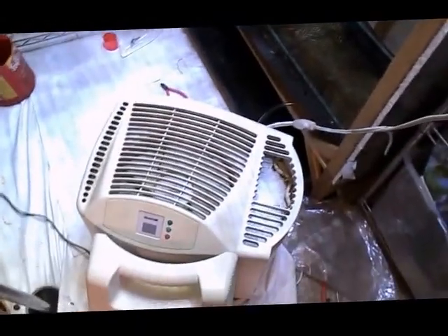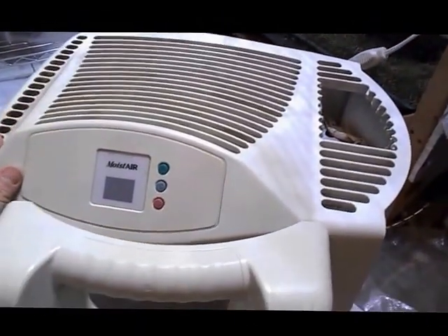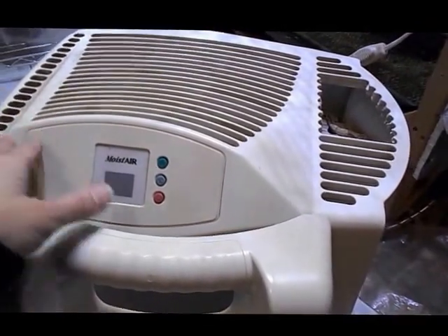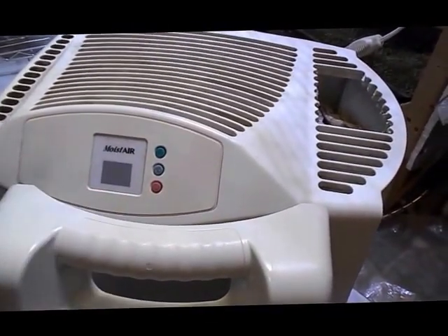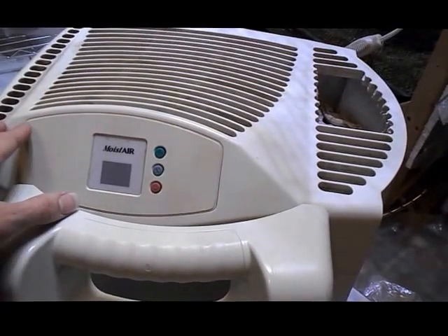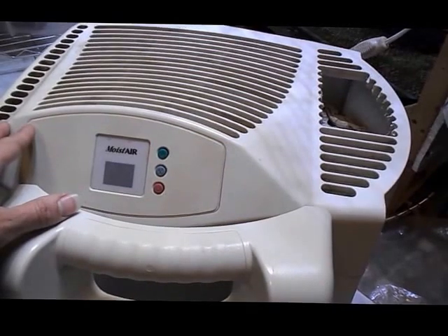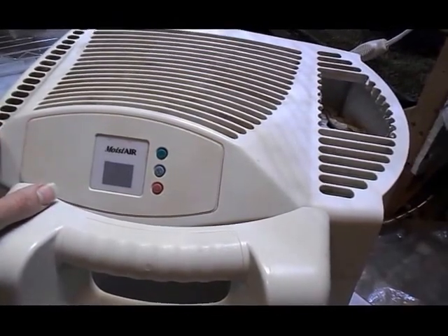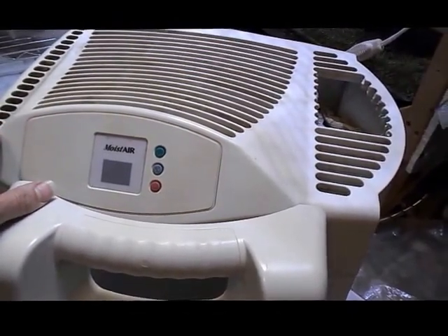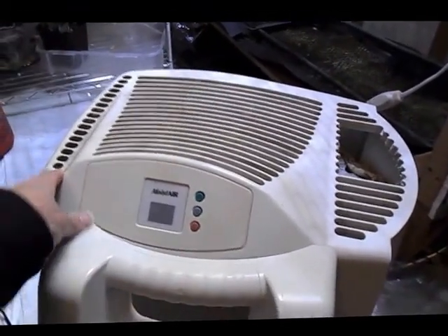The cost of this was I think about a hundred dollars, maybe 120. But if I would have been buying new ultrasonic humidifiers for as long as this has lasted, this has paid for itself over and over multiple times, and the benefits I get from it are just fantastic.